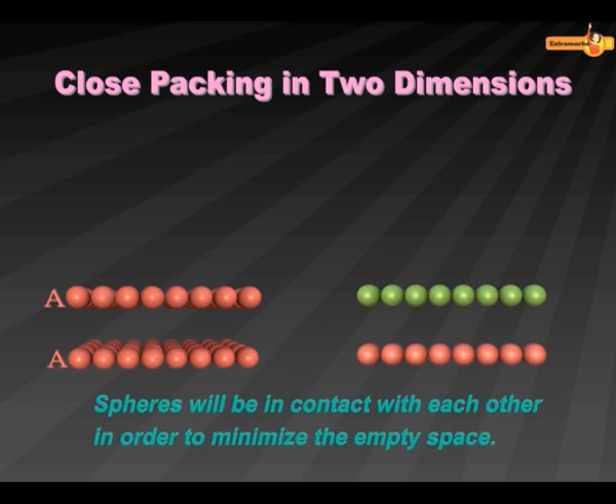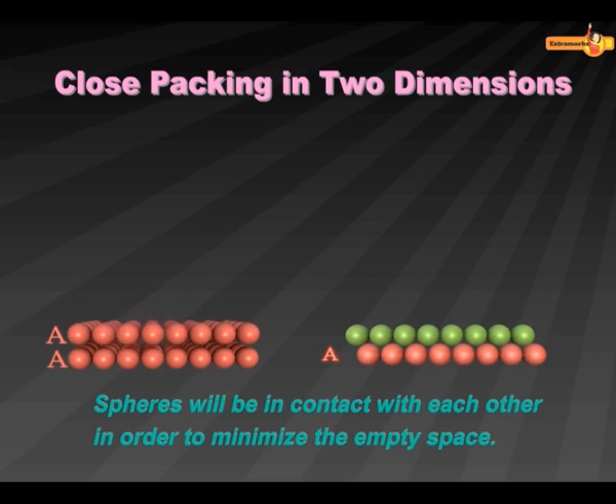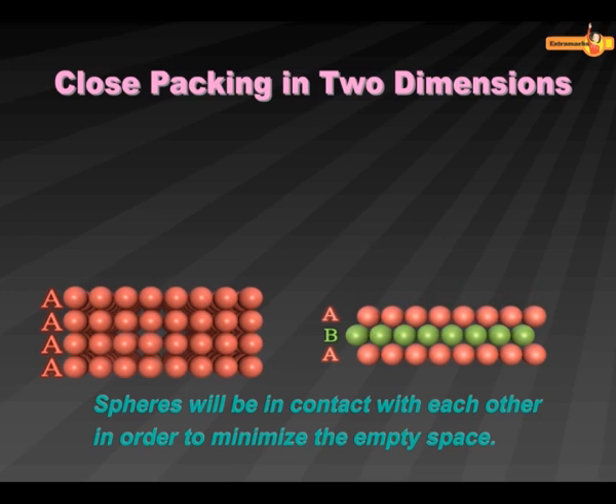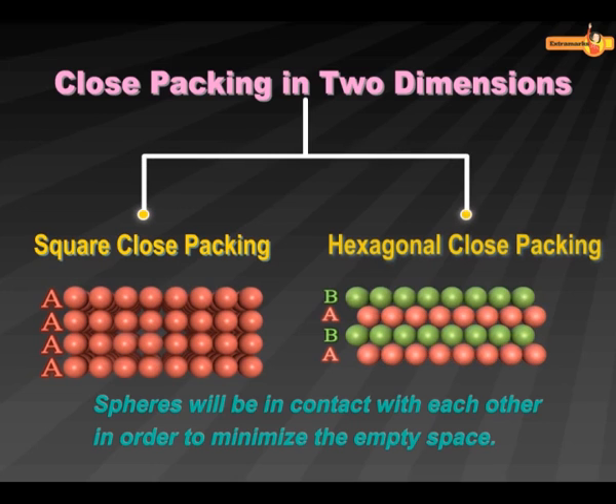Close Packing in Two Dimensions: In this type of packing, rows are stacked over each other. Stacking of another row can be done in two ways, which leads to two different types of close packings: Square Close Packing and Hexagonal Close Packing.